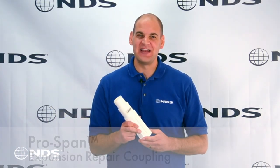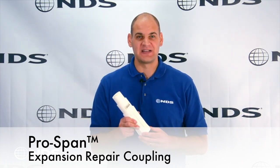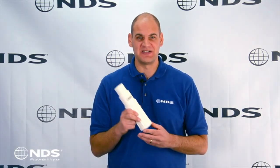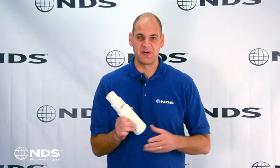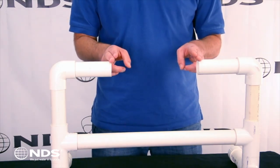Hey, Dr. Drainage here to talk about the NDS ProSpan Expansion Repair Coupling. The ProSpan makes fixing broken pipes much easier. Without the ProSpan, a large section of pipe must be undug so that you can bend the pipe to fix the broken section. With the ProSpan, you simply cut out the broken section and make the repair.